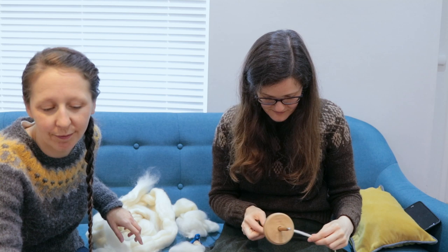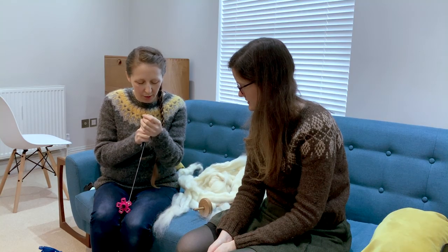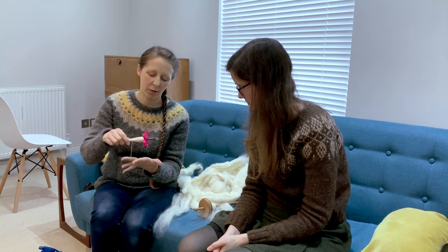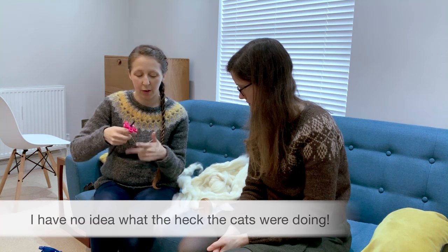If you're plying it, you could wind it off onto something else like a toilet roll, or you can do a really fun thing called an Andean plying bracelet. I'm going to tuck one end up inside my watch strap. What if I don't have a watch? Or a hairband, something like that. And then you go up over your middle finger, around the back, and then up over your middle finger from the opposite direction, and you just keep doing that. Because it does this magic thing where it never ever tangles up.